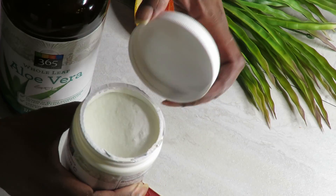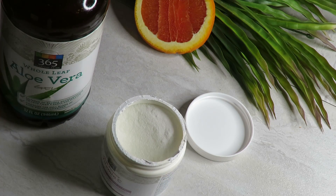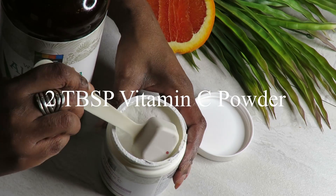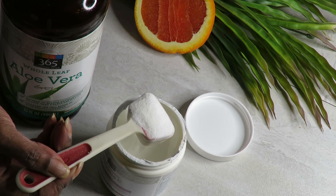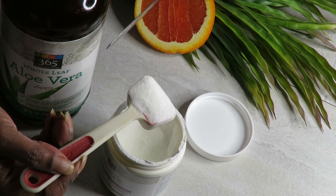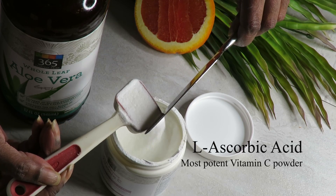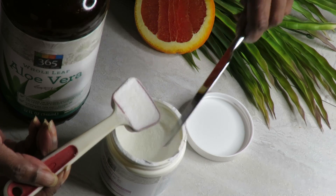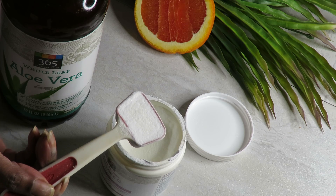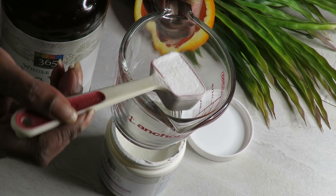Our very first ingredient is the star of the show — that is our vitamin C powder. The most potent version of vitamin C powder that you can get is something called L-ascorbic acid. It's the purest and the most potent, so please make sure that you get that type of vitamin C powder. Read the label and make sure it's the right kind.